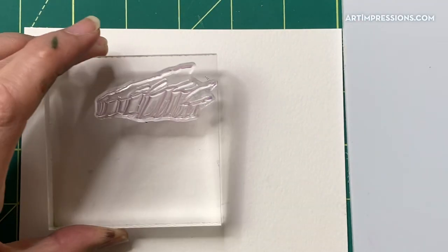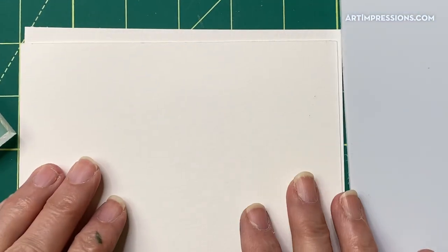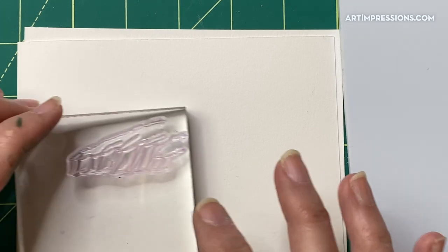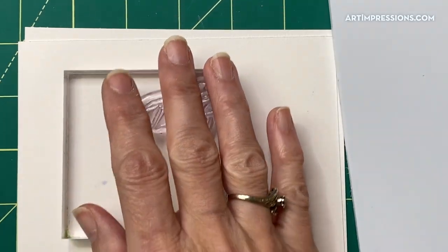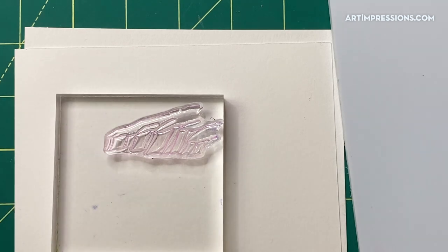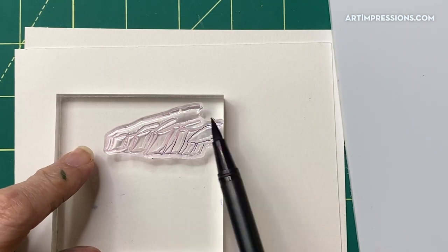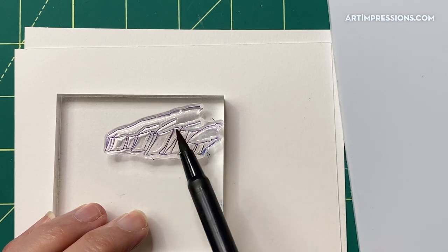We're going to start out with the cliff and ink it in two colors, then stamp it off. Grab a piece of scratch watercolor paper — remember when you're stamping off, make sure you're using watercolor paper. If you try to stamp off on cardstock it's just going to take all the ink off your stamp. We'll start with the 565 blue and ink the whole thing, then go over just the edge of the cliff with the brown, and stamp it off.